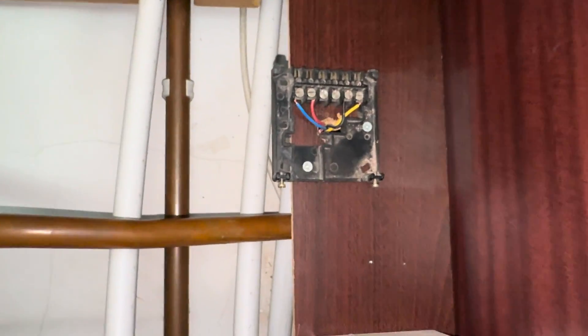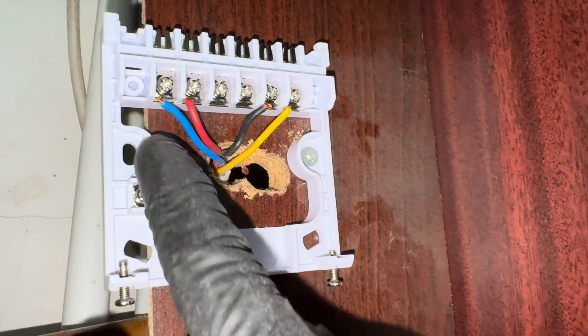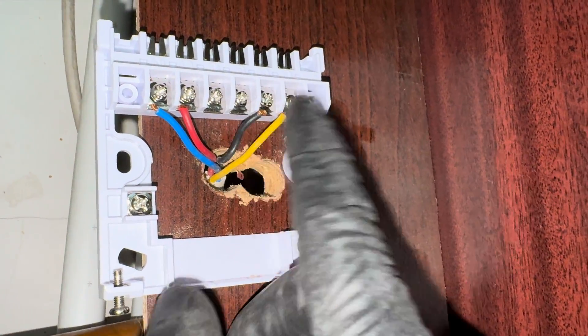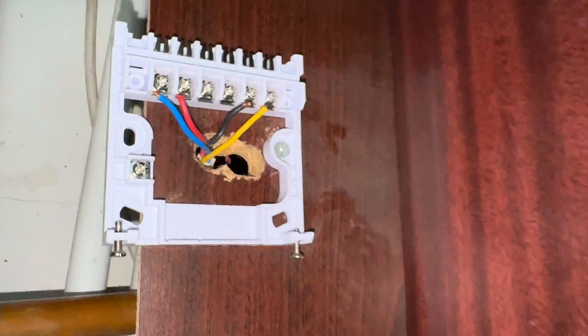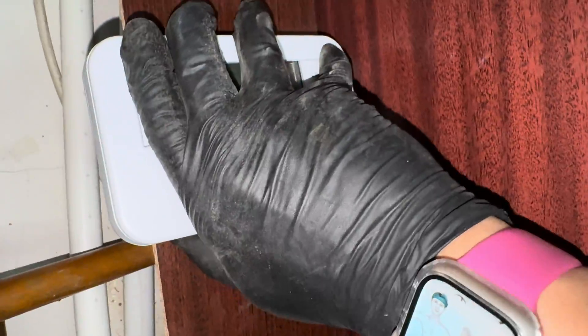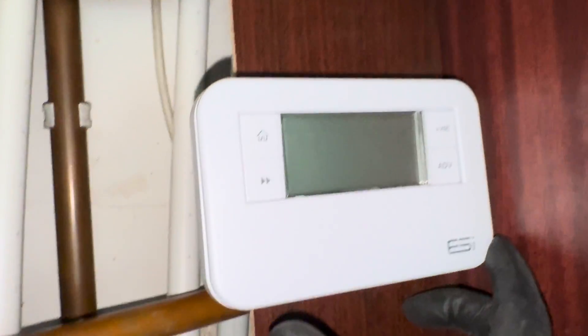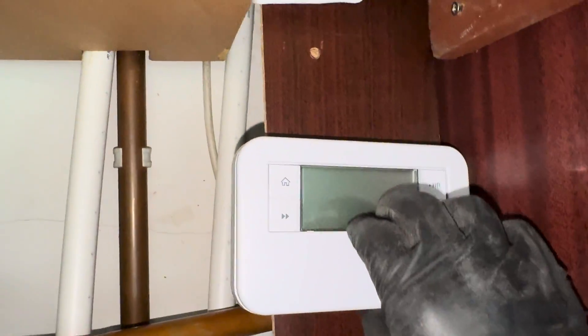Should be a nice easy swap over. So we've got neutral, live, terminal 3 is hot water on, terminal 4 is heating on - same but different. Unfortunately my fancy covers don't fit on this with my branded base plate, but nevertheless still a nice updated programmer with all your normal options.